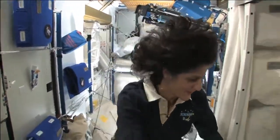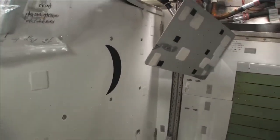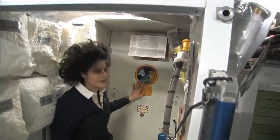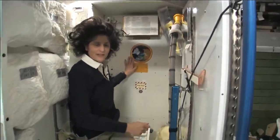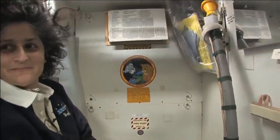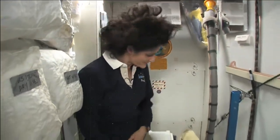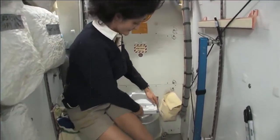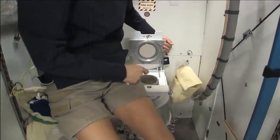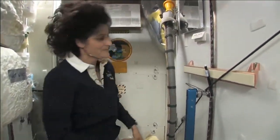So let's take a look at that. Here we are at the throne — come on in. You might have noticed the little moon on the outside. This is our orbital outhouse right here, and of course it serves two functions. For number two right here — you can see it's pretty small so you have to have pretty good aim and make sure things get let go in the right direction. It smells a little bit so I'm closing it up.